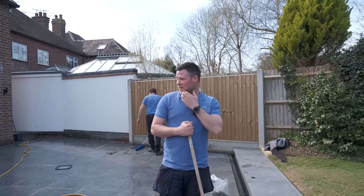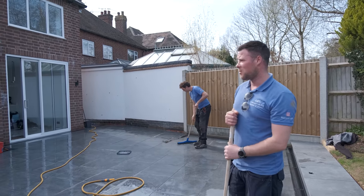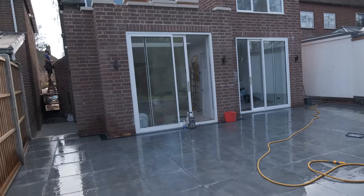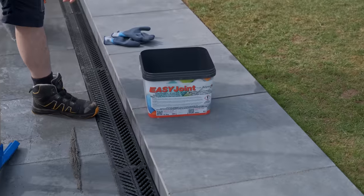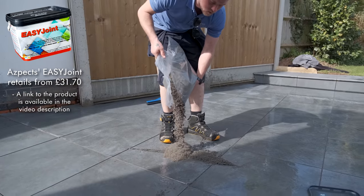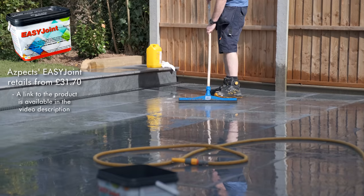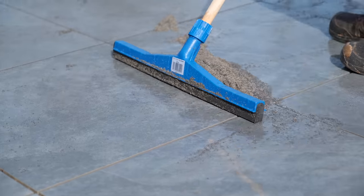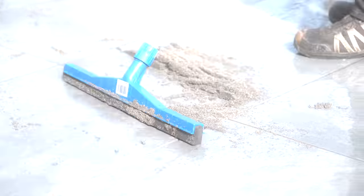We've come a long way since I last did a video — you can see we've got all the patio down now. We've got the alleys done to a point where we're now basically doing the grouting stage using this product called Easy Joint. Just make sure everywhere is clean, the joints are all straight. Wet it down to make a slurry — the wetter it is the easier it is to use. You can just drag it around to where your joints are, making sure you push it right in. You can see it gives it a nice finish.